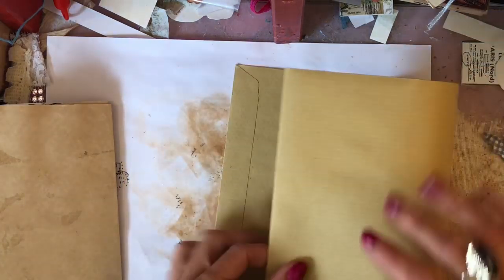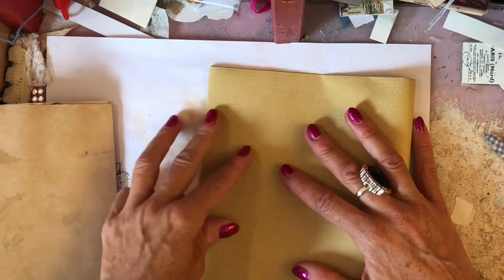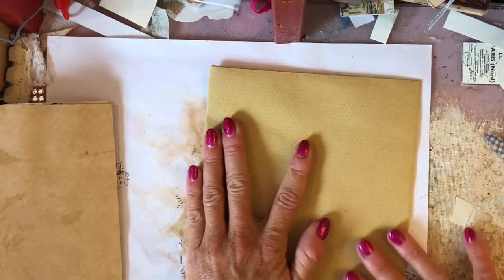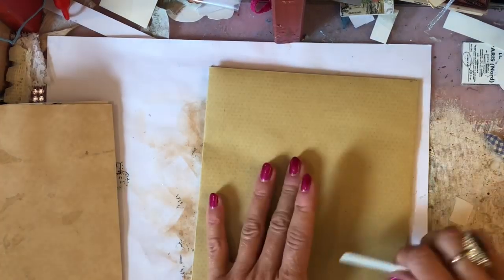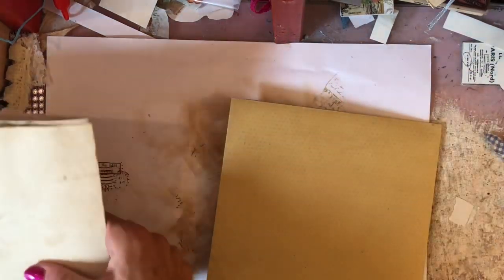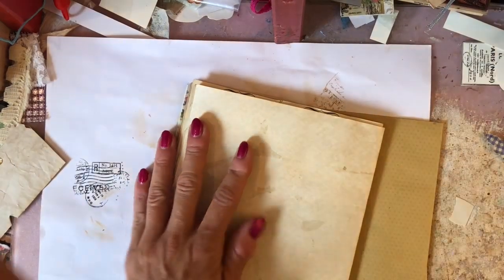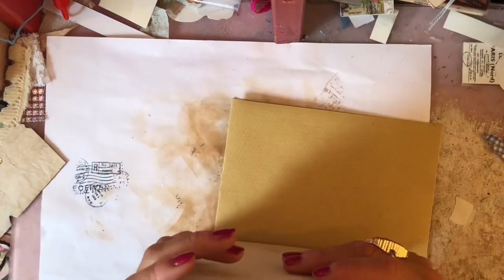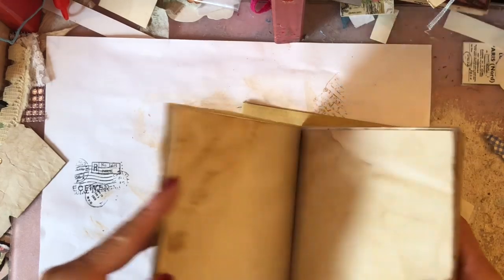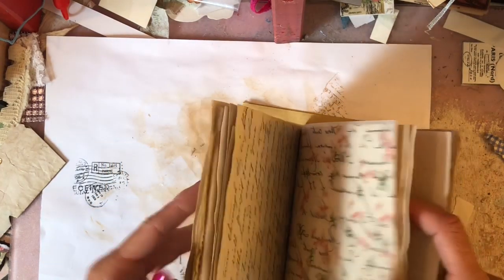Now I'm going to take my envelope and fold that in exactly the same way — you don't have to use the bone folder if you prefer not to. Then all your pages are stacked together like that.